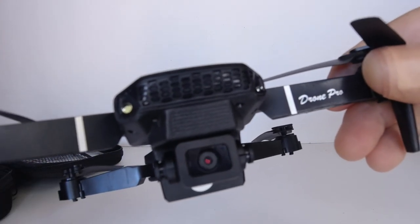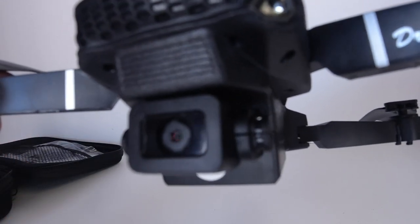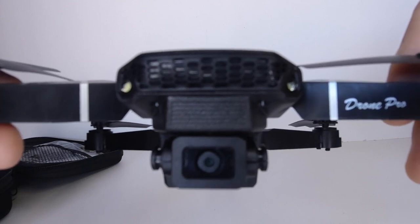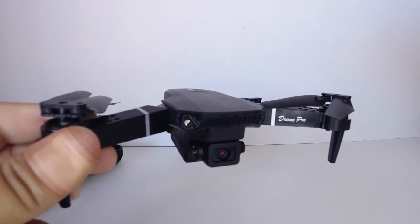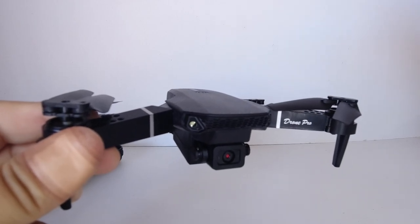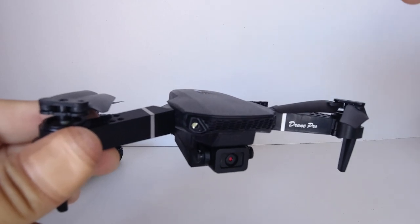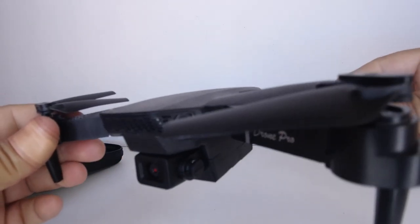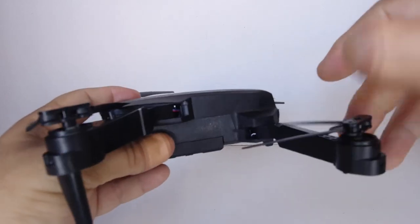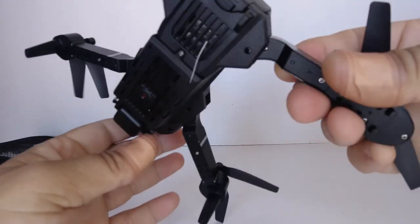You've got to take the '4K' on these toy drones with a grain of salt — usually they're 1080p or 720p cameras. What they mean by 4K is that in the app itself, it just does interpolated 4K photos, so they just blow up a 720p or 1080p image. All toy-grade drones are advertised as 4K these days, but I'm pretty sure this one has a 1080p camera.